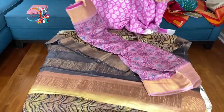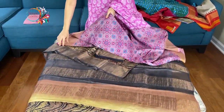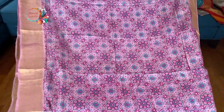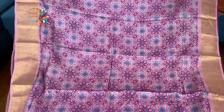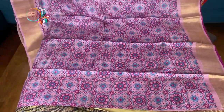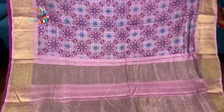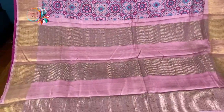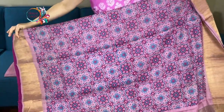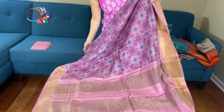The last one in this video is a tasar ajarak — it's an ajarak print, pure premium quality tasar. Look at this print. The color is pink — it has a solid gold border. This is the pallu of the saree. It's a very beautiful shade of pink, like a mauve-ish kind of shade — mauve pink mix.